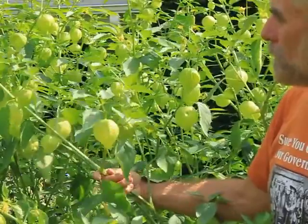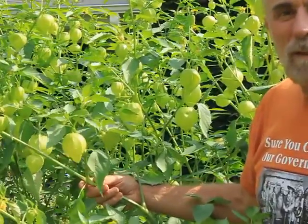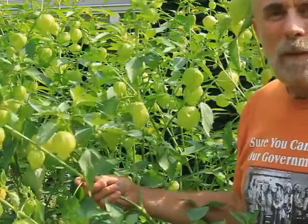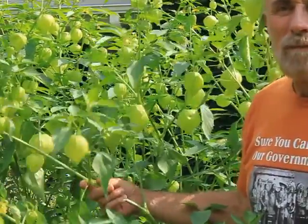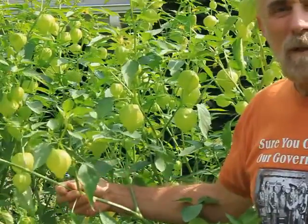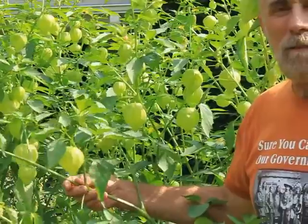These are all tomato plant-related plants — tomato plants, peppers, ground cherries, tomatillos — these are all related through the nightshade family.